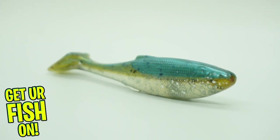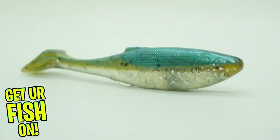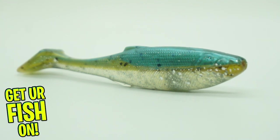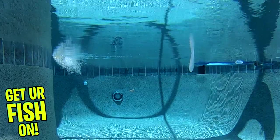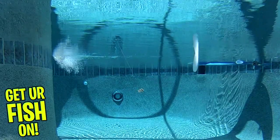This bait has an ultra realistic bait fish body and a signature square tail design that generates an aggressive kicking action and body roll that will trigger a feeding response from those predator fish. The full body swim bait has molded textured scales, gill plates, eyes, and fins that help attract fish and us anglers.